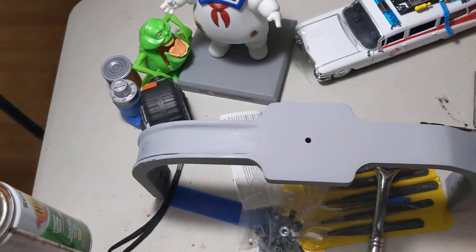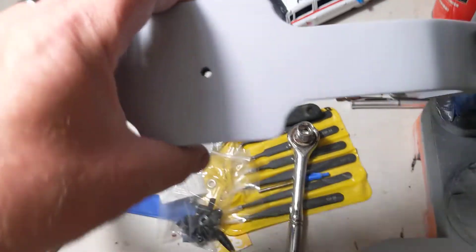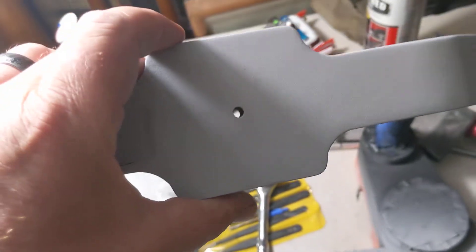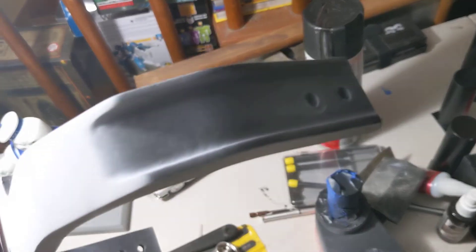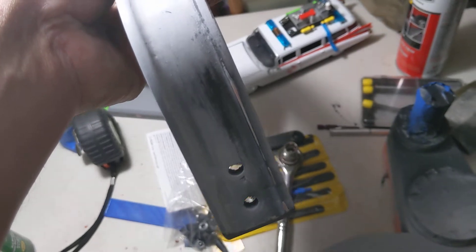I hit the bumper with a lot of sanding today and also hit it with some primer. I'm hoping that this is going to be the last time and I can finally hit this thing with a coat of paint and we're done, but I'm not sure.